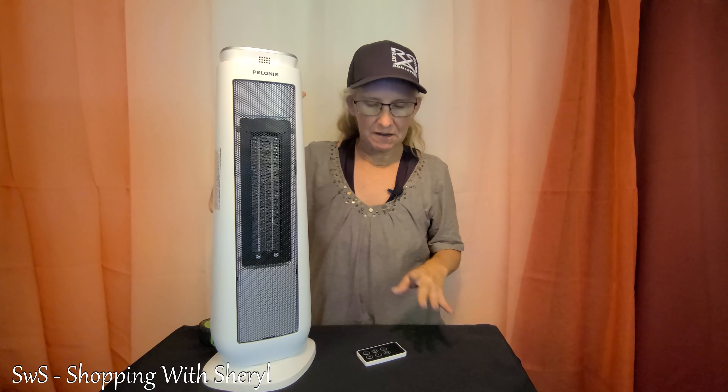Hello and welcome to Shopping with Cheryl. I'm Cheryl, and today I have for you a space heater — a ceramic space heater by Polonis. I hope I said that right; if I didn't, I'm sure Mr. and Ms. Polonis will get a hold of me and tell me. This is a tower space heater, ceramic, and it has some great features. There will be an affiliate link in the description below — if you use my link and make a purchase, I may make a commission.